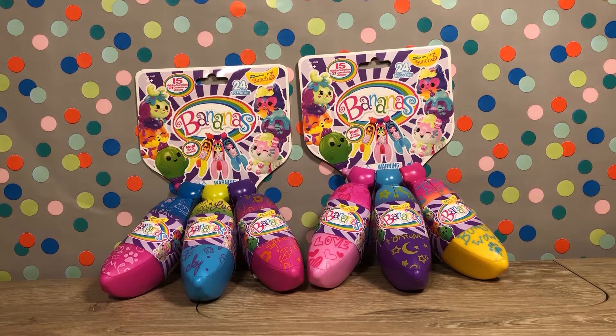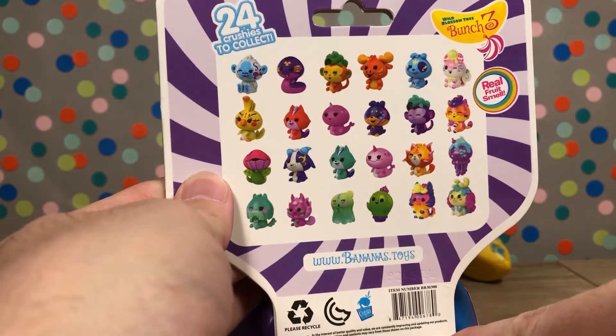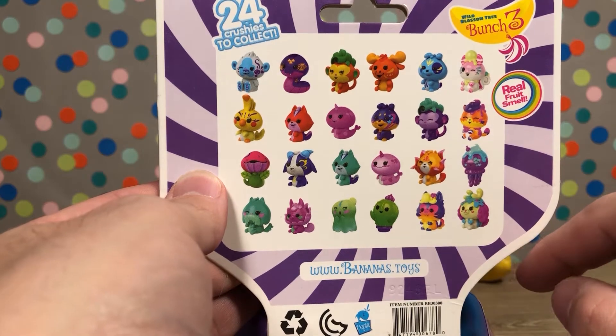Hey guys, Tad here with some more Bananas Bunch 3, aka Series 3. This is the fourth video in this series. I have 14 of the 24 characters so far. If you want to see who those are, just go back and watch the previous videos. Here's our little checklist on the back — trying to get the whole set, which is a lot of fun because these guys are really cool.